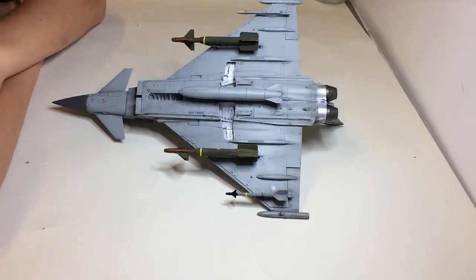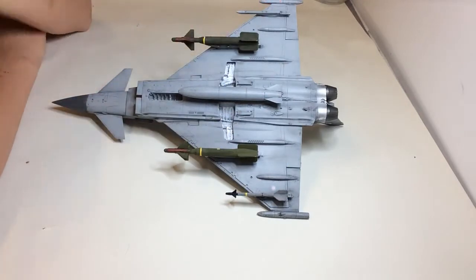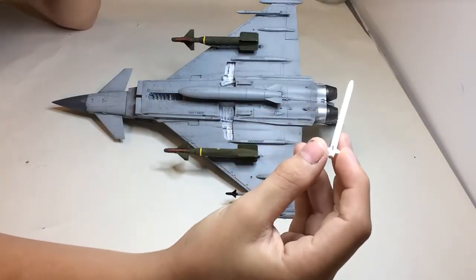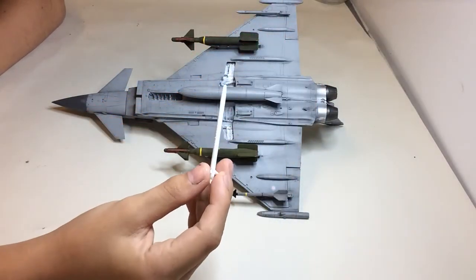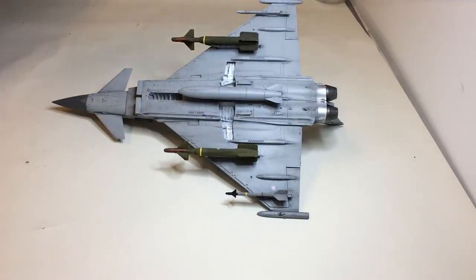I've put some of the bombs on — a Sidewinder and two GBU-24Bs on there. On here, this piece still needs to be decaled and put on there, so until then nothing's going on on here.